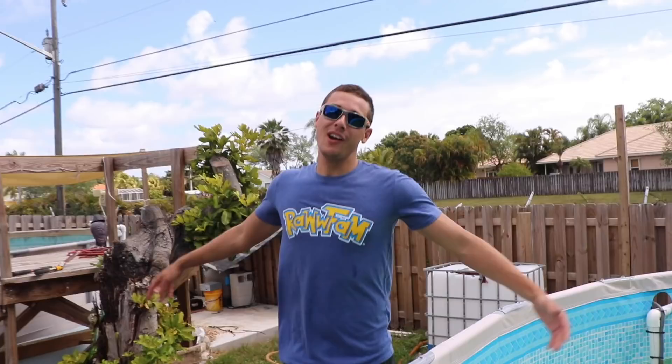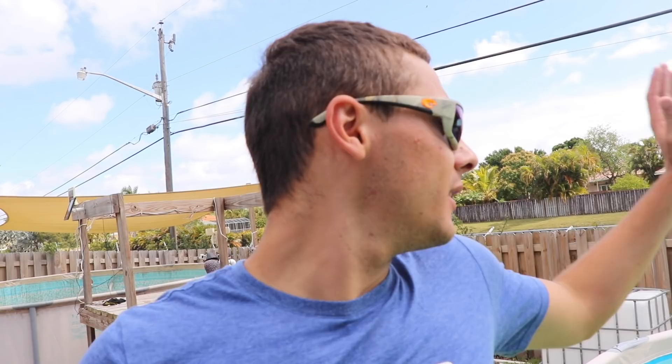These are the new koi — everybody say what's gucci Raw Fam! Say hello to the beautiful koi from Japan — these guys are gorgeous, absolutely beautiful. It's about time to turn this filter on. That's going to be the end of today's awesome video. I know there's a lot of wind, but we finally got these beautiful koi to replace those that passed away because of that massive vulture-looking thing.